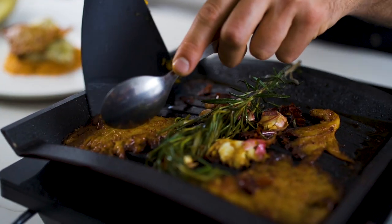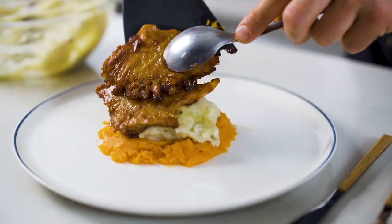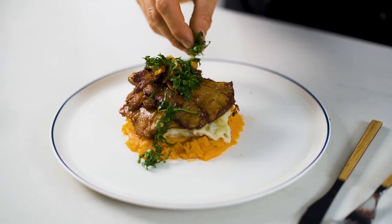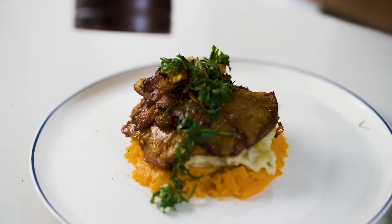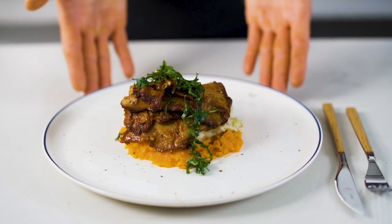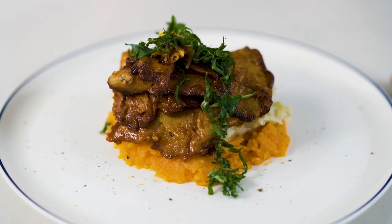Mashed potatoes on the base. On top, the oyster mushroom filet and decorate with some of the caramelized garlics, just like this. Garnish with chopped parsley and crushed pepper to finish. Enjoy this with a good beer and friends. Thanks for watching and see you soon.